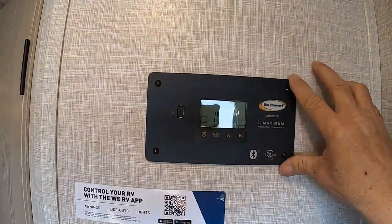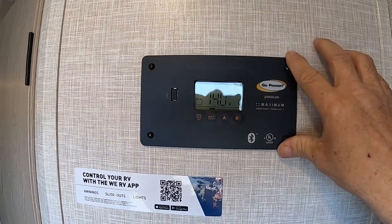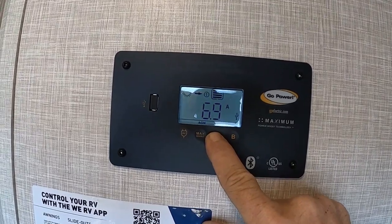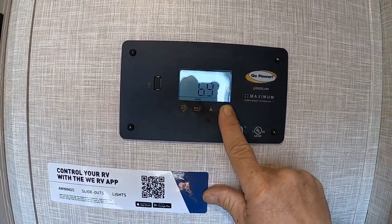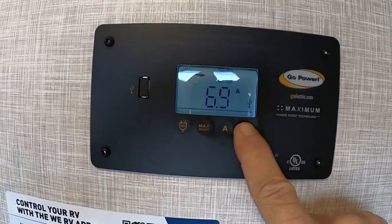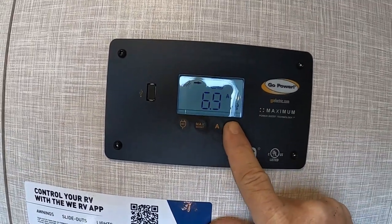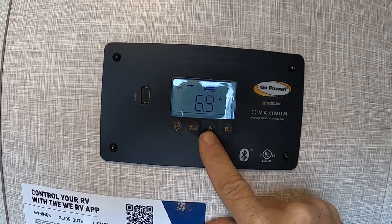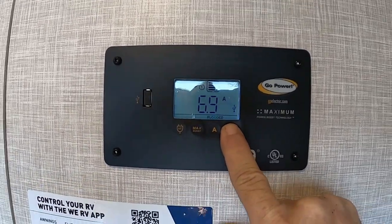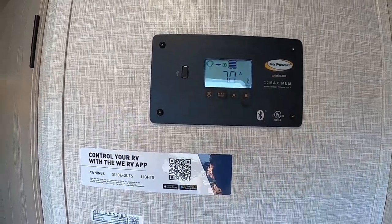Up top is the Go Power solar controller. Its whole purpose is to keep your solar panels from overcharging your battery. Your main concern is to make sure it's set to flooded battery — that's the type of battery you have. Put it on that setting and hold it back in. I'll send you a separate video from Go Power on this controller.